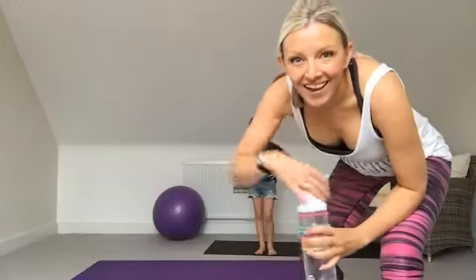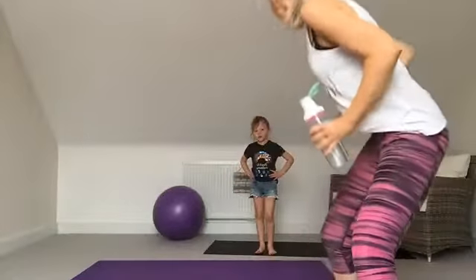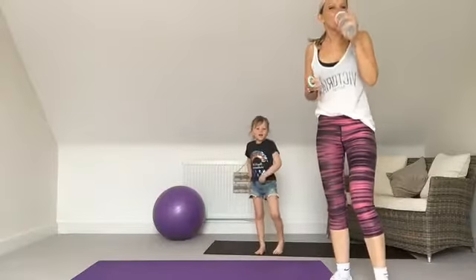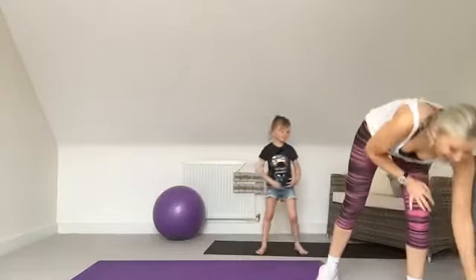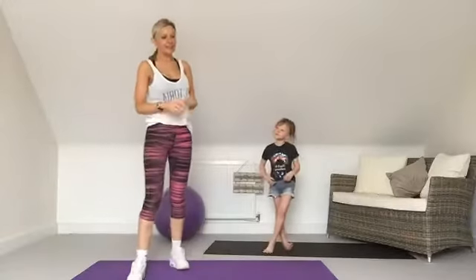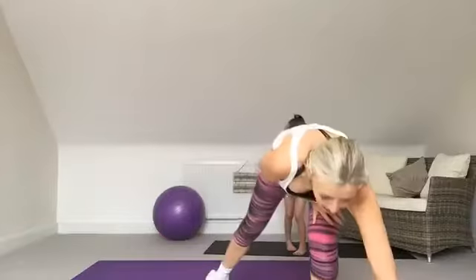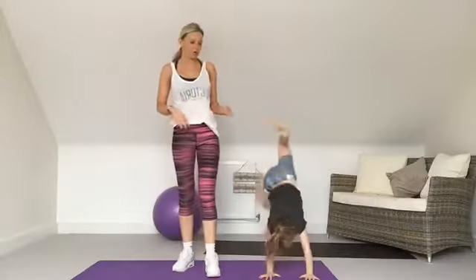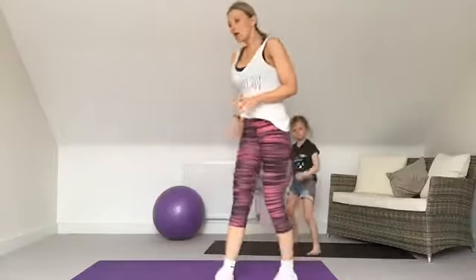Hi Gemma, hi Aunt Chanji! I'm going to say hello to Toby — hi Toby! So like I say, we've got 15 different exercises today and we're going to start off with one called the bear crawl, which I will show you now.